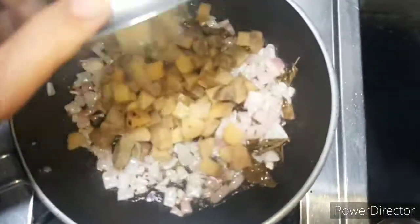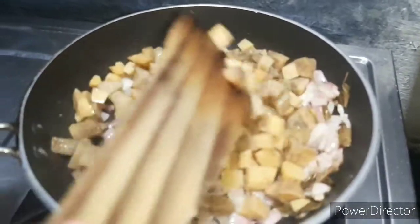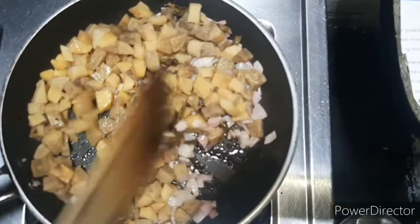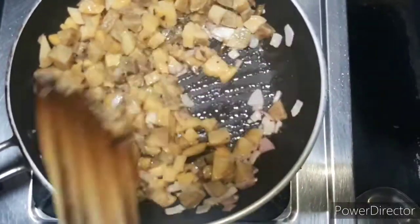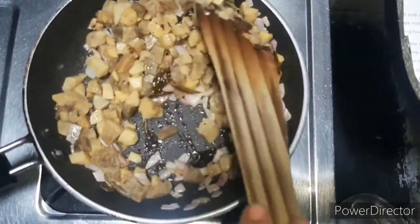How to taste the onion — put it in the fingertips till the end of the egg. It will taste only like egg, so that we will get to eat the egg.